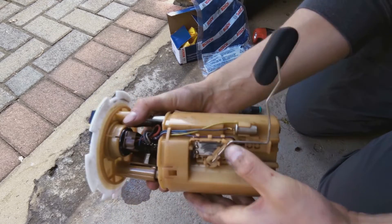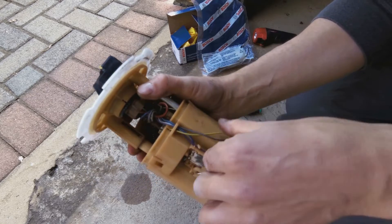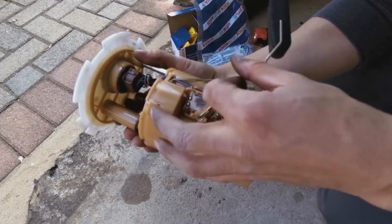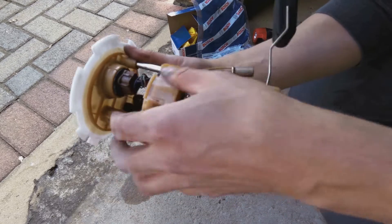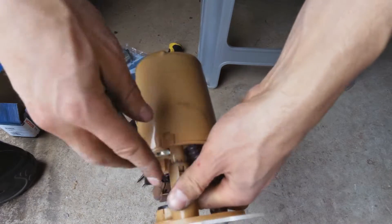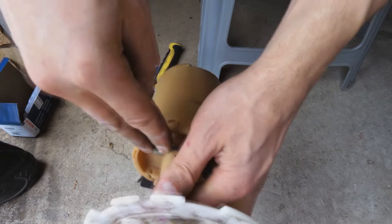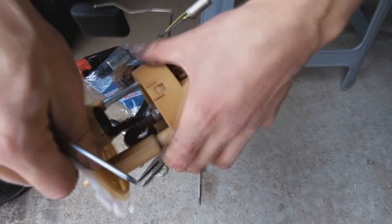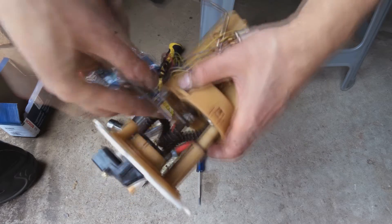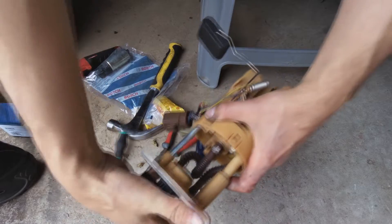I'm going to try and open this and see what's stopping me. Let me pull this out. One side is down and the other side — right, that at least allows me some more room here.